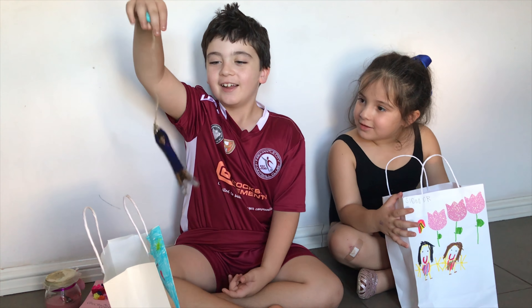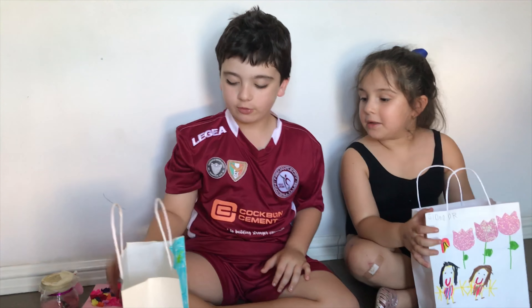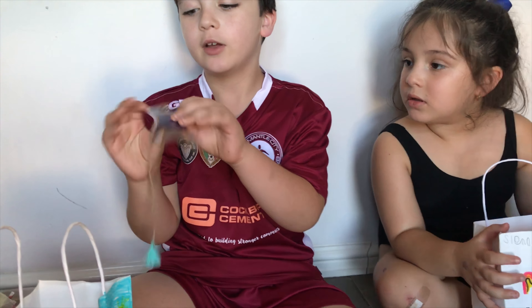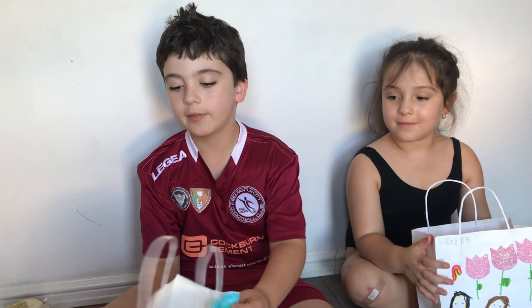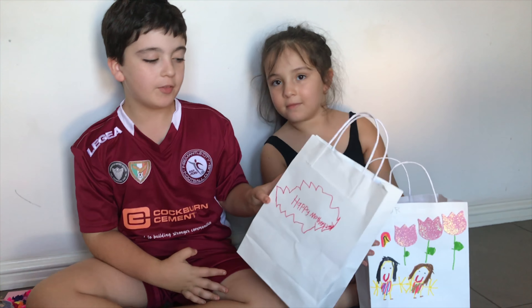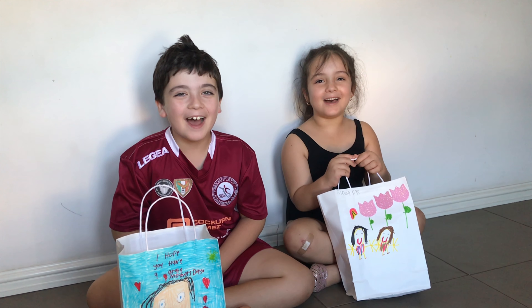And I have one more thing — a bookmark. This is me. We got to do a pose at school and you can see that I got a Marvel character little thing there. You have to pose like that. And that's all for mum. And at the back of my bag it says Happy Mother's Day. And that's all for me.